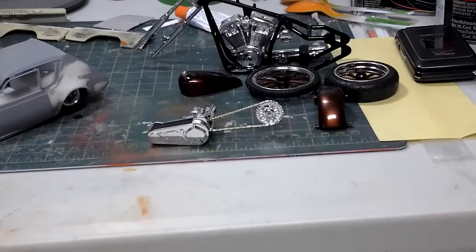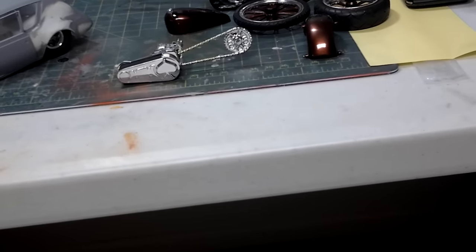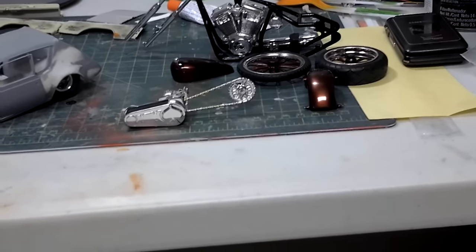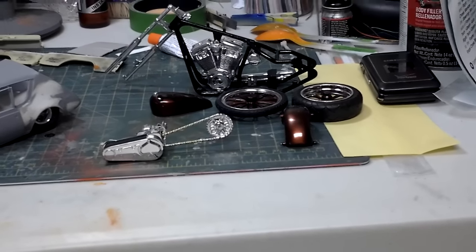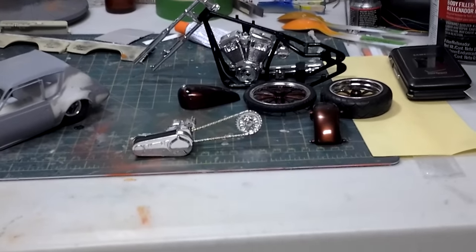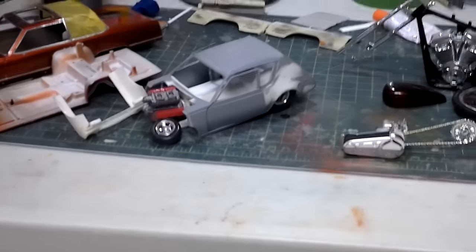I might update it a little bit and do a couple things differently. I kind of wanted the thing to be chrome, but I might strip it and have it black or aluminum or something. I think that was half the problem why it wouldn't stick — even though I scraped all the chrome off the points that were attached. But it's almost done.